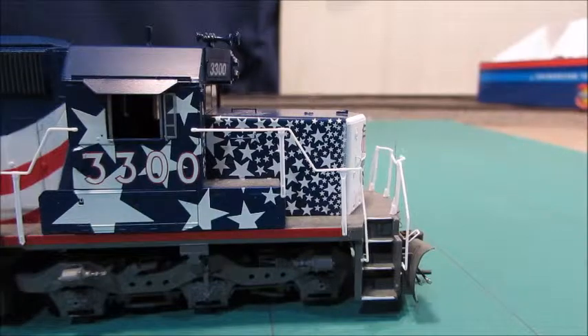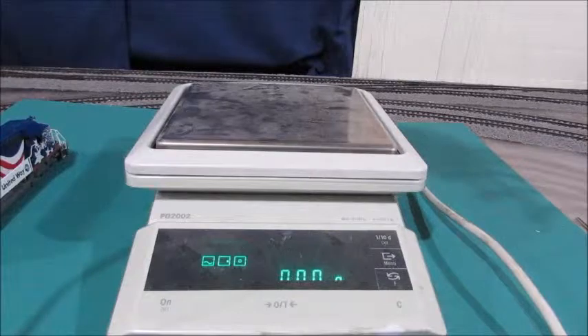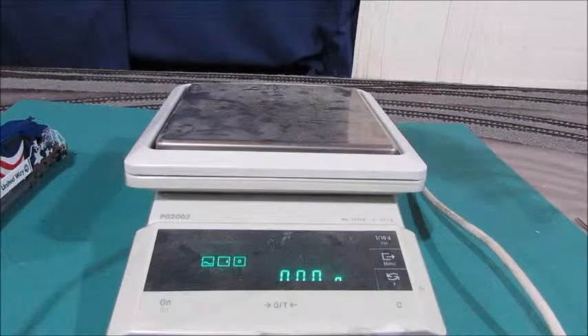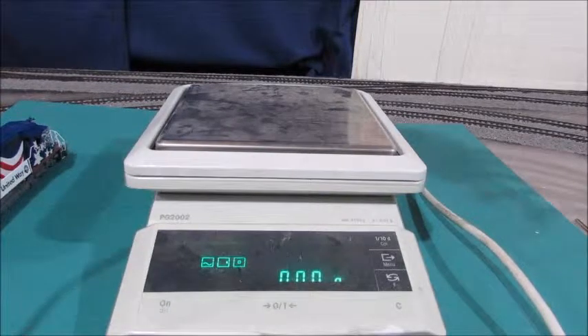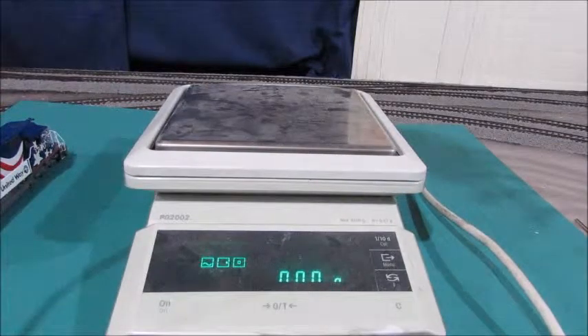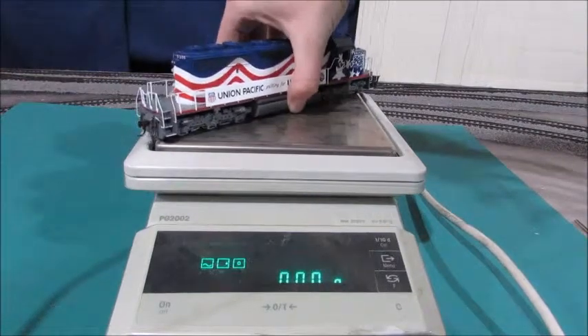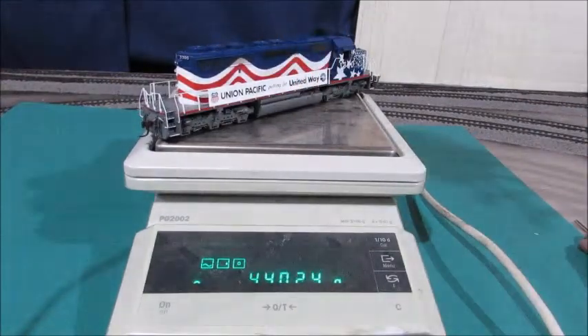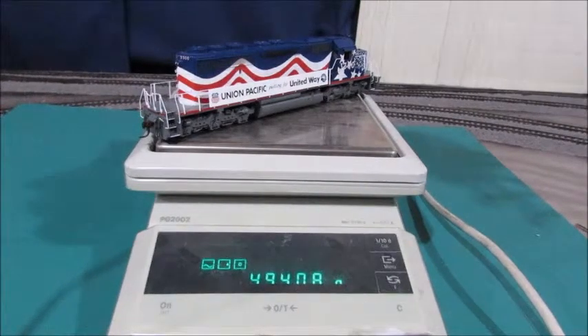They're actually called snoot noses. Hey guys, I'm back — unfortunately to plug in the scale I had to unplug the lights so it's going to be kind of dark. If you hear Mario in the background, that's my brother playing in the next room. It weighs 494 grams.